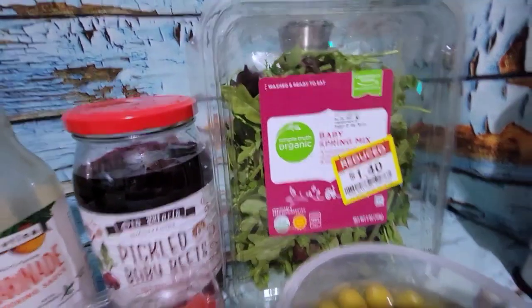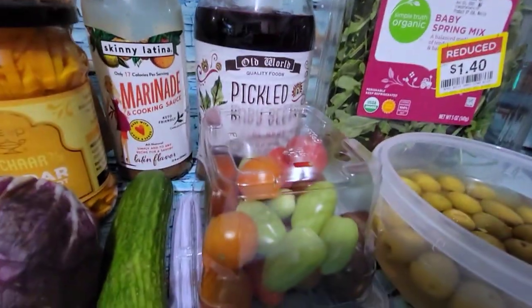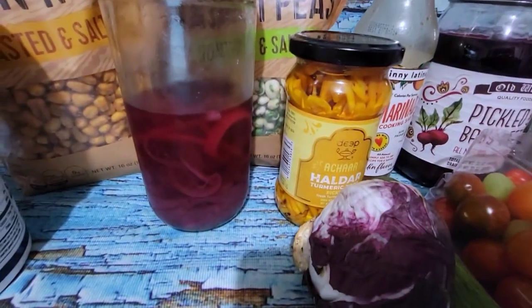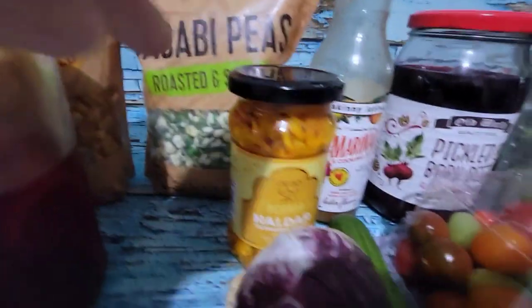So I have some baby spring mix, olives, some beautiful little cherry tomatoes, some pickled beets, a mini cucumber, some radicchio, pickled onions, some corn nuts, and some wasabi peas.